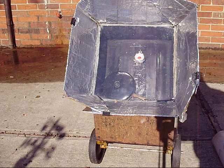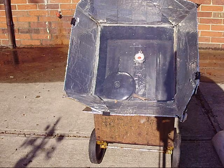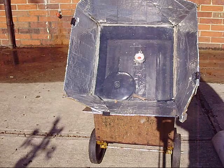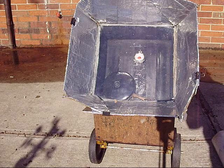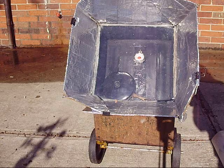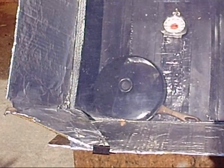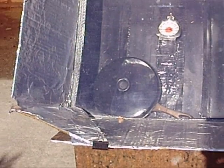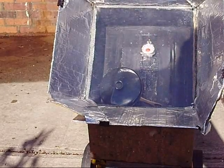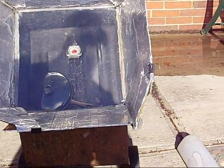Hey guys, the oven has reached 210 degrees — well, it was 210 but some clouds went by. You can see the foil tape is kind of grungy, looks like it's been used quite a bit this summer. I came across something I was going to do a while back but kind of got lazy with, had some little projects I was doing.